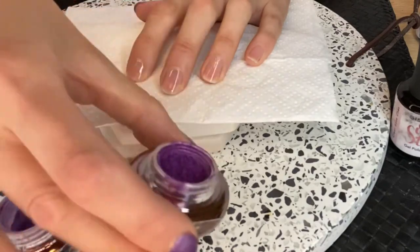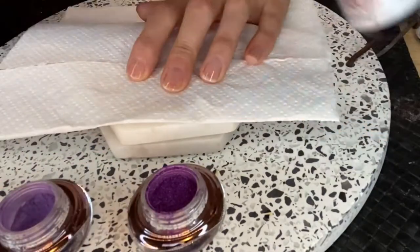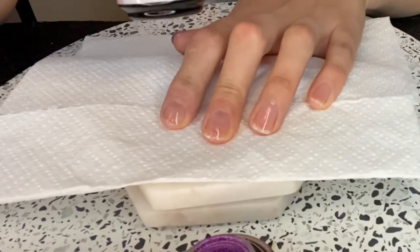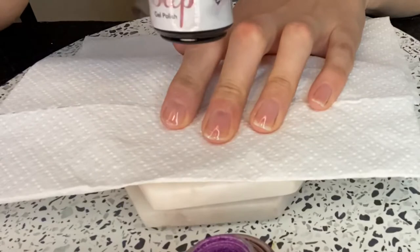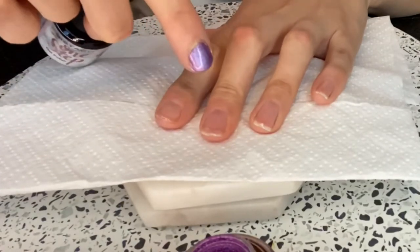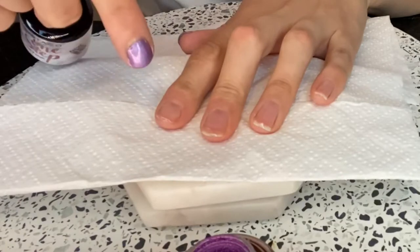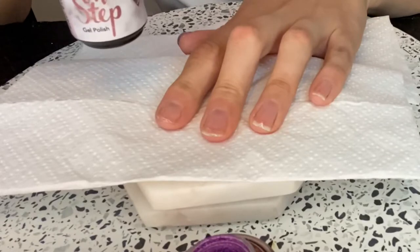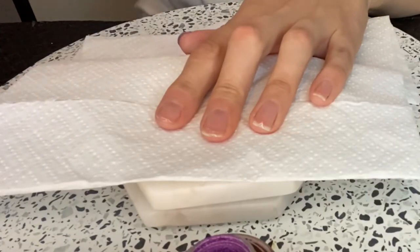I've already popped on the base coat — you pop a thin base coat on your nails and set it for one minute using the LED lamp. It's important to use a very thin layer and make sure you don't get the skin, because the powder will stick to the base coat. Also make sure to wipe off your brush in between so it doesn't get too thick.